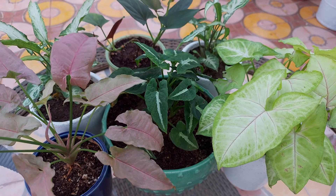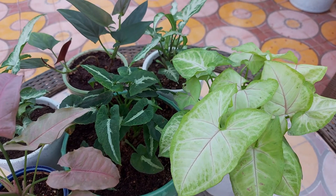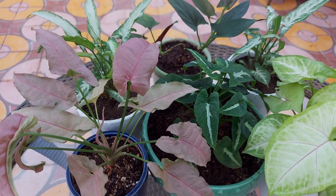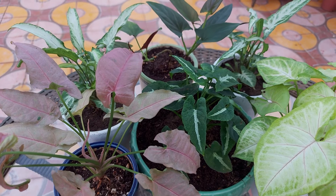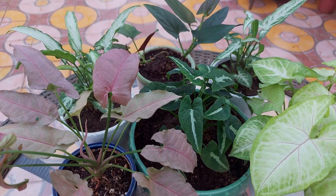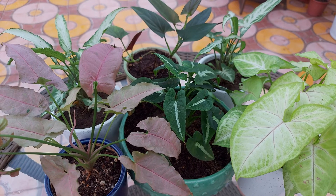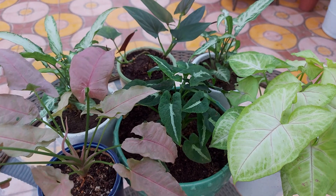If placed indoors, place them where they can get indirect bright light. These plants like well-draining potting soil. You can prepare soil for this plant by adding one part good quality garden soil, one part perlite, one part cocopeat, and one part vermicompost.